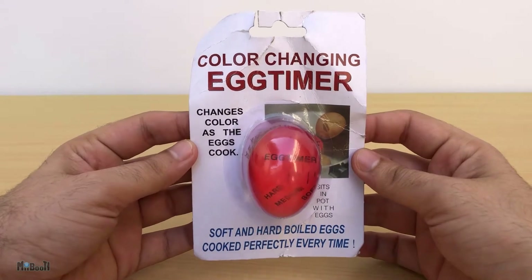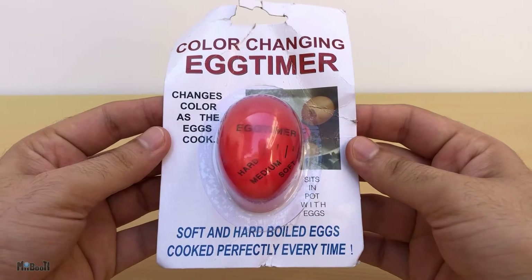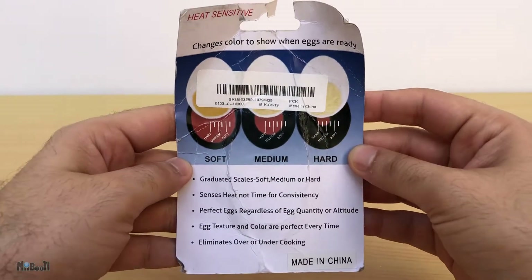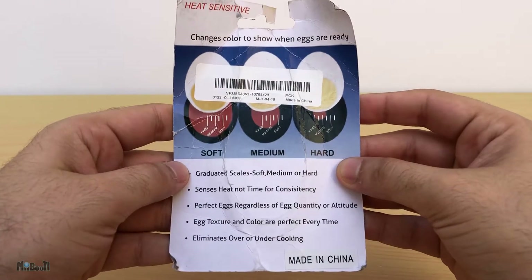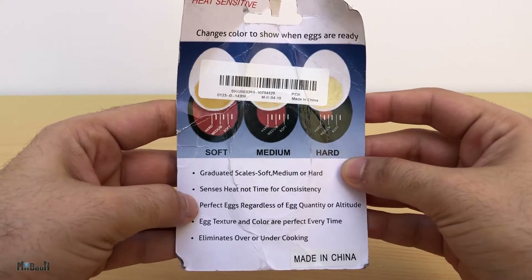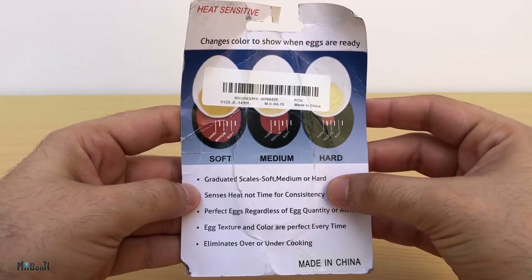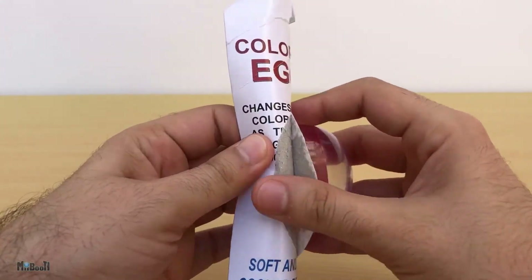It says 'color changing egg timer — changes color as the egg cooks, sits in pot with eggs, soft and hard boiled eggs cooked perfectly every time.' Now that is a very bold claim. On the back are some guide images and some points which kind of answer some of my doubts from my unboxing video. It says 'perfect eggs regardless of egg quantity or altitude' — I'm assuming altitude means size. It also says 'senses heat not time for consistency,' so that's promising.